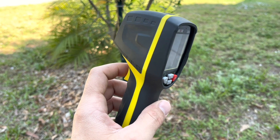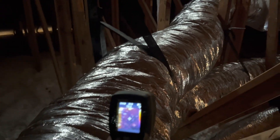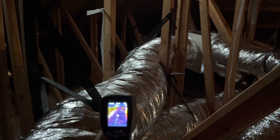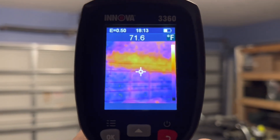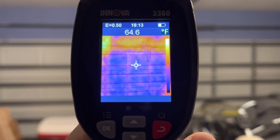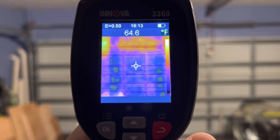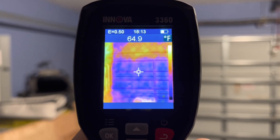Now let's look at some real live examples of using this Innova thermal camera. I recently had my old HVAC system replaced in my house. After all the work was done, I inspected the air ducts for any potential heat leaks to ensure everything was done properly. You can also check your doors, windows, vents, walls, and ceiling for heat leaks and then take the necessary steps to fix the problem, especially if your electricity bill is suddenly higher than normal or if you'd like to improve the thermal insulation in your home.